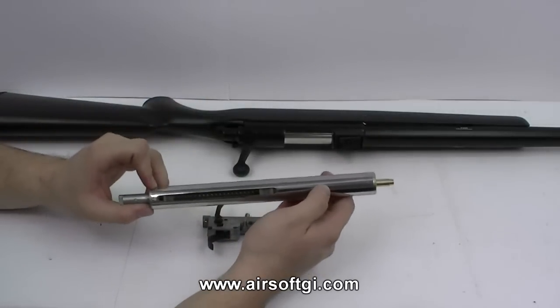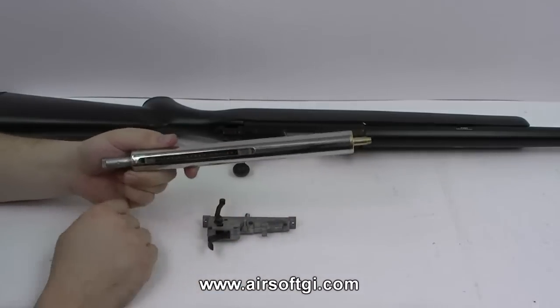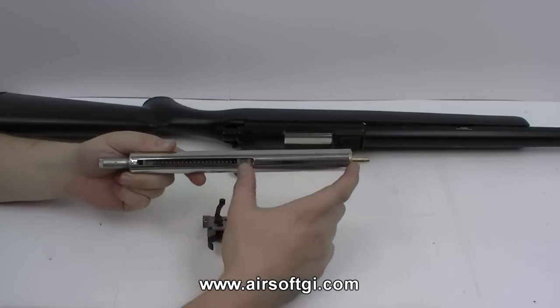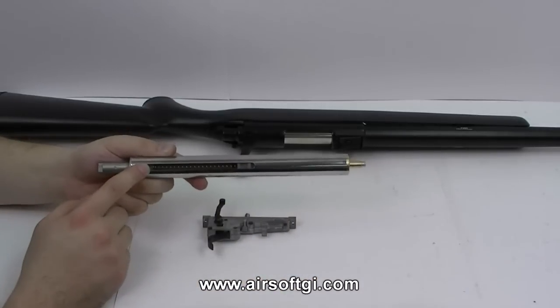This is the bolt assembly, or the cylinder assembly, or whatever you want to call it. The entire thing is the bolt. Inside here, as you can see, there's a piston, which is in the solid part of the cylinder that you can't see. There's a spring inside with a spring guide keeping it straight.